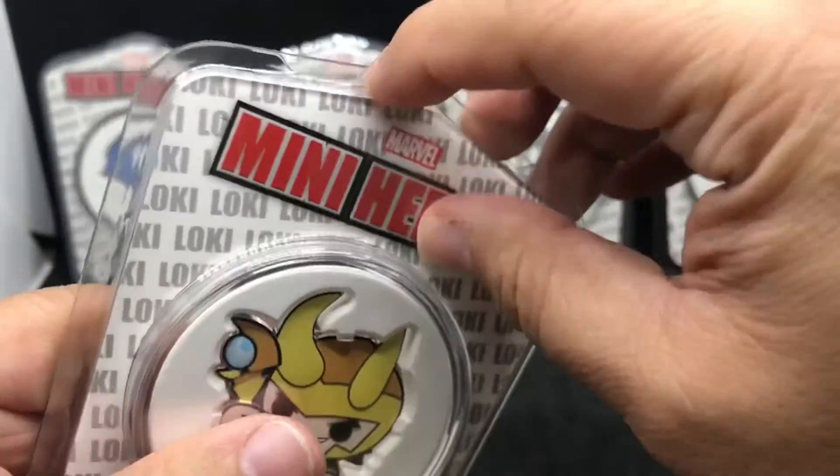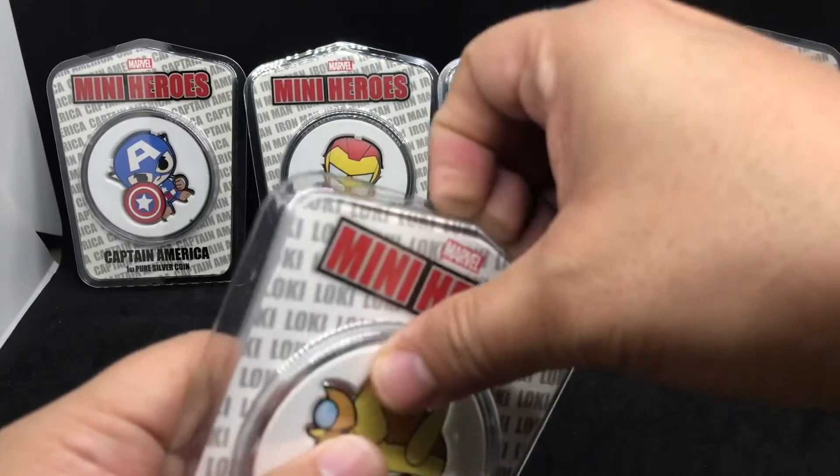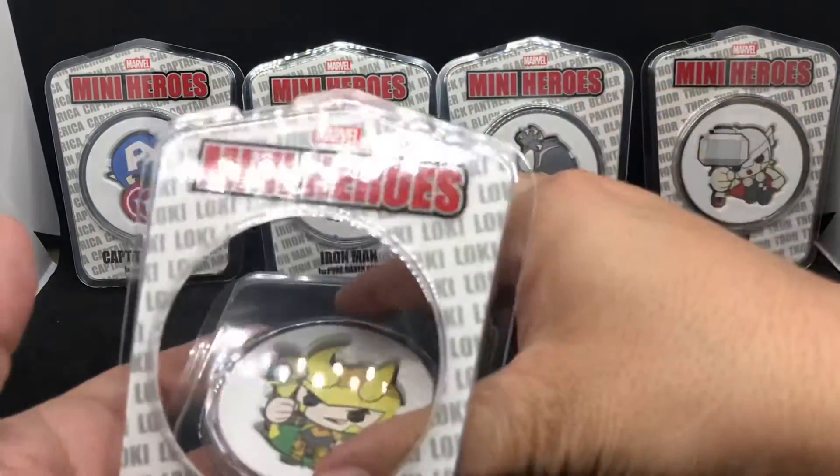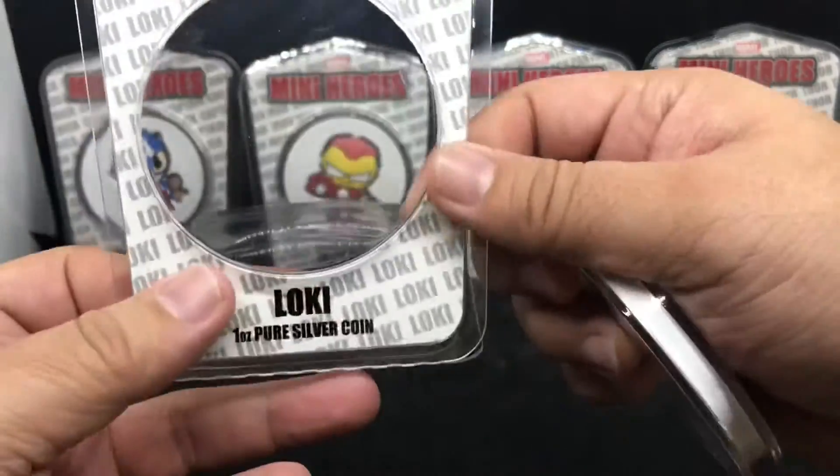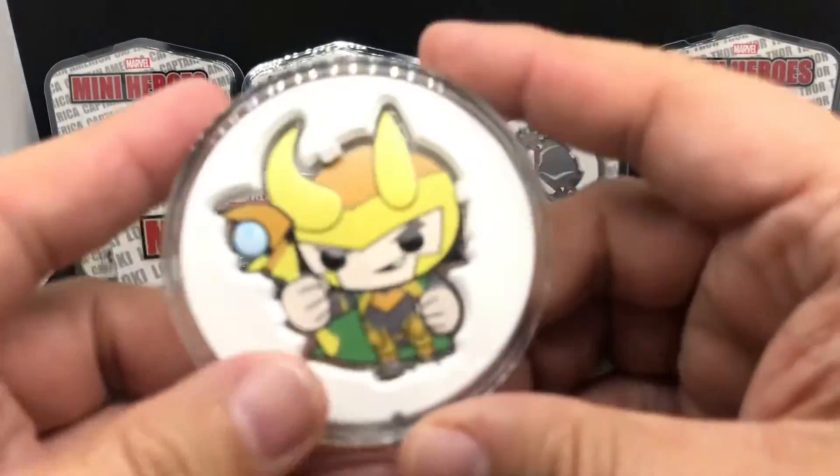Let's see — you can open these, they're relatively easy. They'll just pop up like this. So that's kind of cool. The case has a little paper here that can come off, and it's a little plastic case. Marvel Mini-Heroes. Here's the coin.